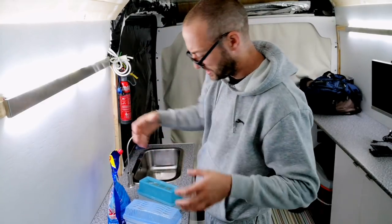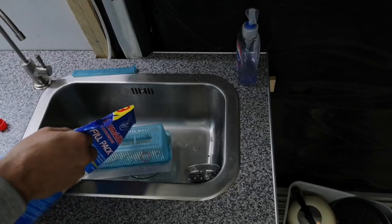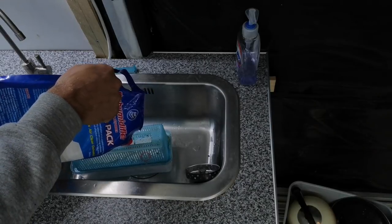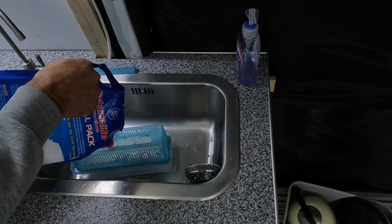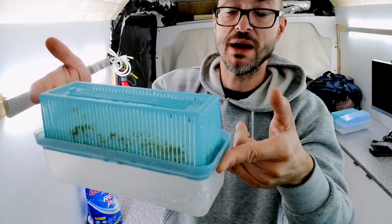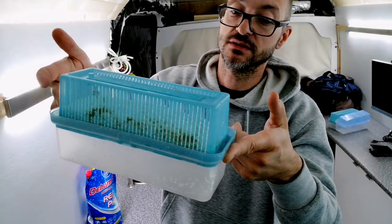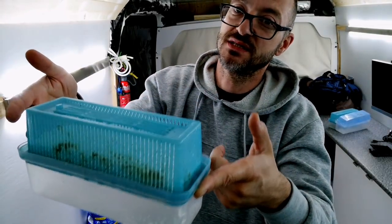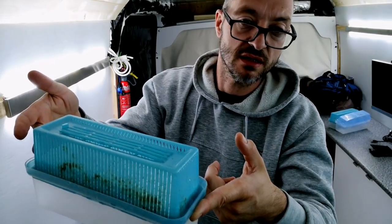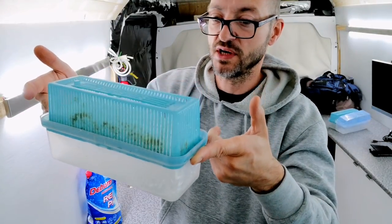They do little teeny tiny ones too. They're not attractive, but if you look at the amount of moisture it draws out of the air — and imagine that instead being stuck in the walls, your bedding, or your clothes — these quickly pay for their own keep.